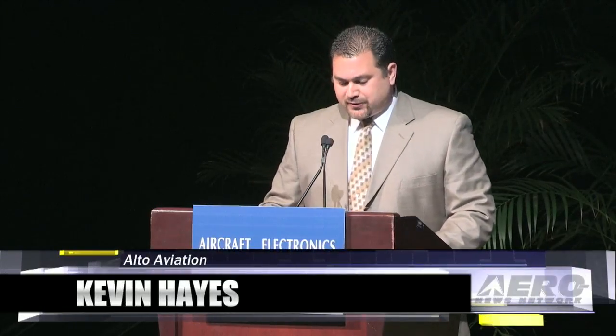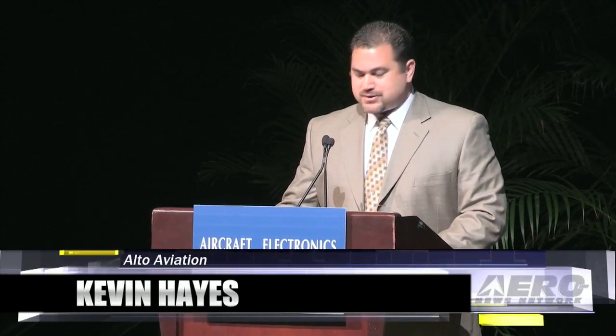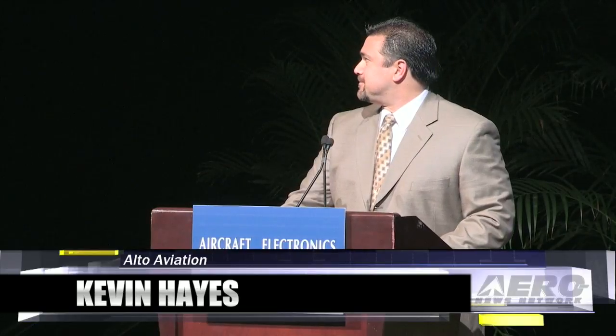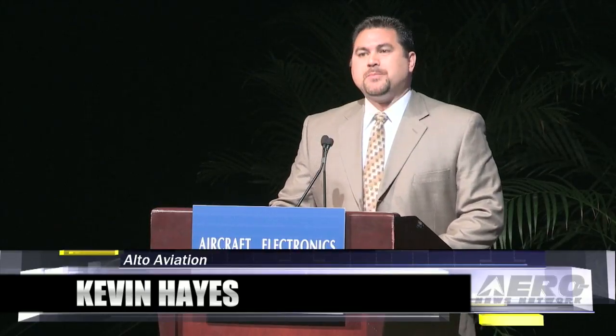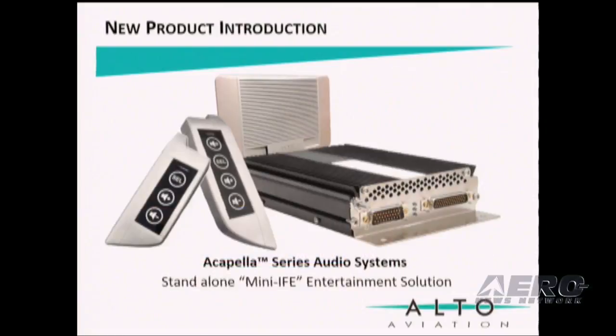Good morning, my name is Kevin Hayes. I'm the Vice President of Sales and Marketing for Alto Aviation. Today we are pleased to introduce the Acapella Series, a stand-alone mini IFE solution.